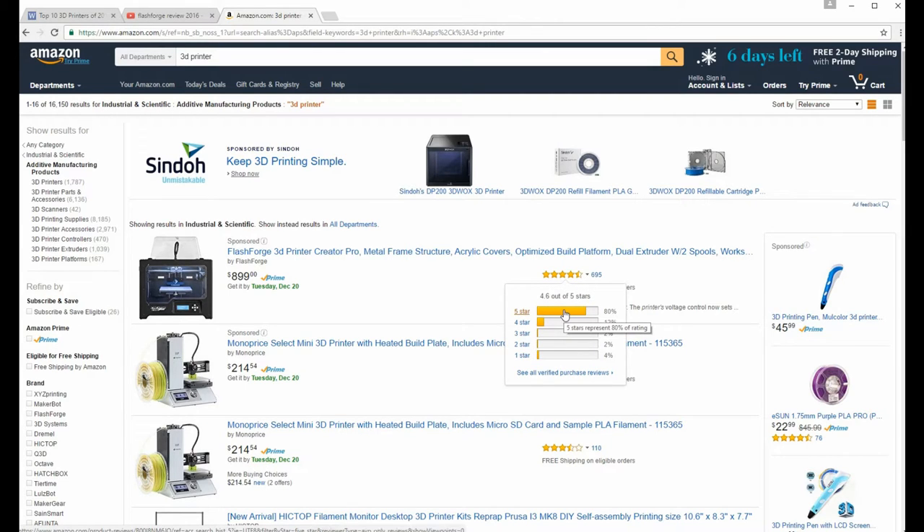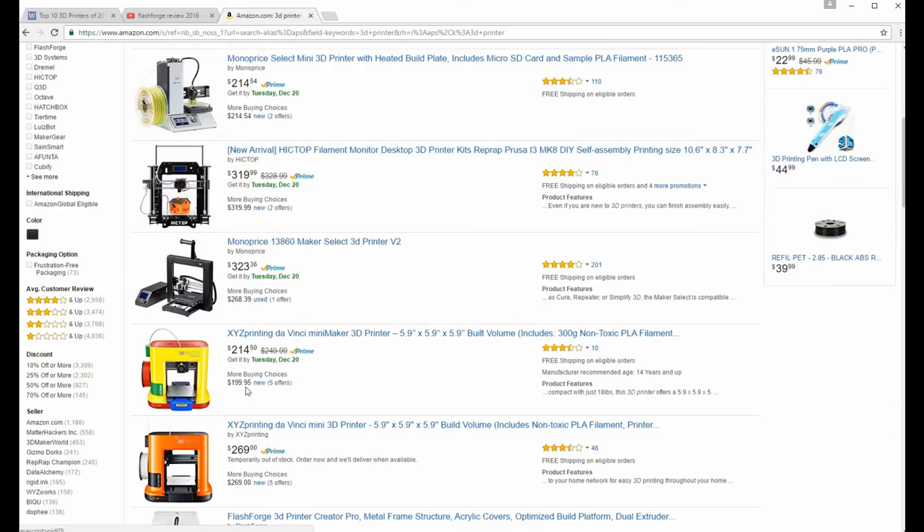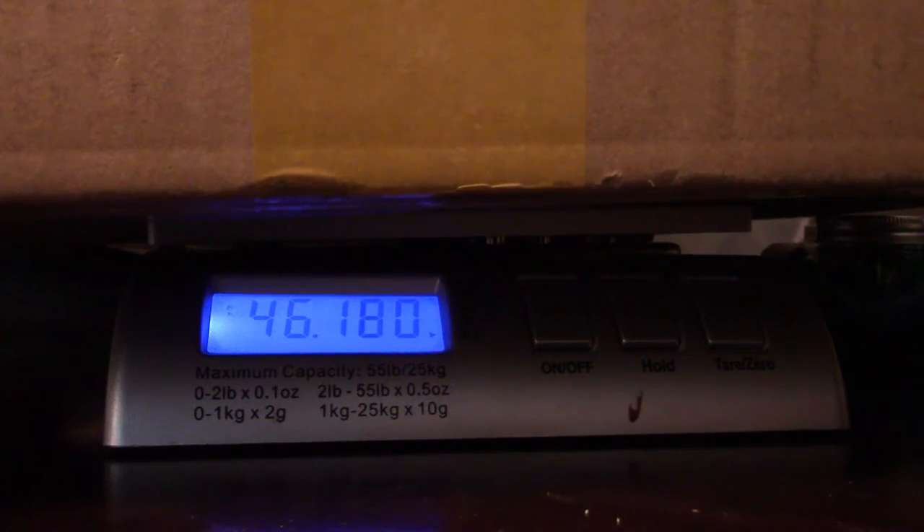I could have ordered it right from the manufacturer, but I wanted it quickly, so I ordered it on Amazon and got it here in two days. She's here — my 3D printer! I've been waiting and researching for a year to finally pick which one I wanted, and she's finally here. I'm looking forward to my FlashForge Creator Pro. And just for giggles, it's about 46 pounds for the weight of the box.